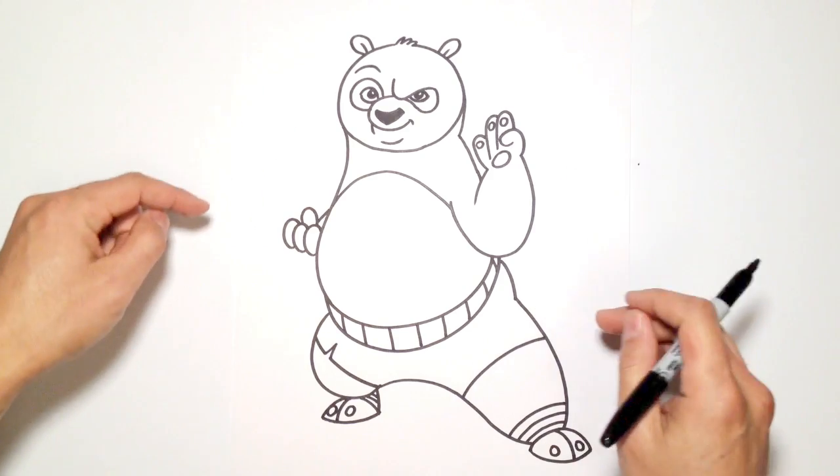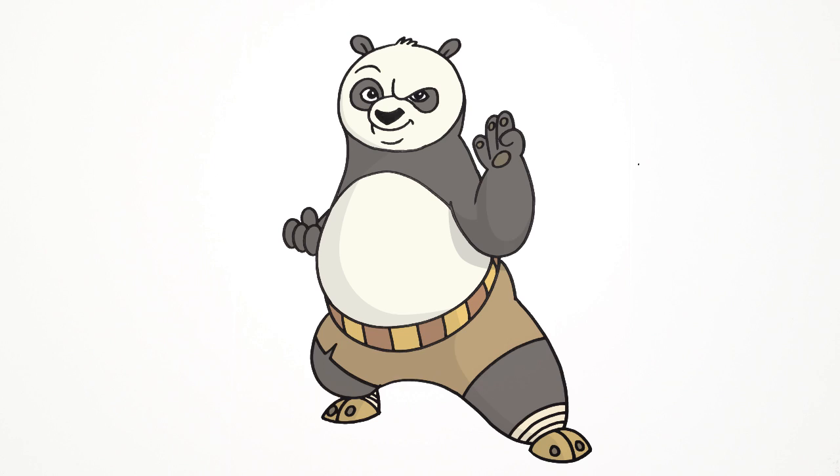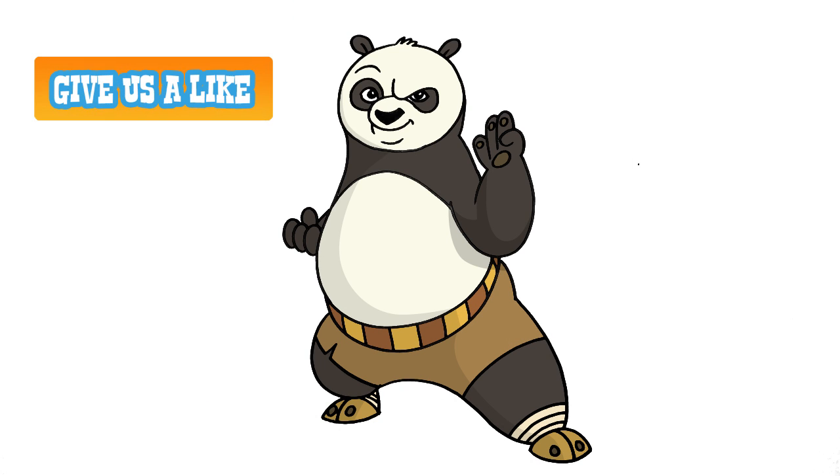And there we have it. I'm going to go in and color these areas in black. There he is — there's Po from Kung Fu Panda. That actually turned out a lot better than I thought it would. If you like this please give me a like, be sure to subscribe, and we'll see you again soon.